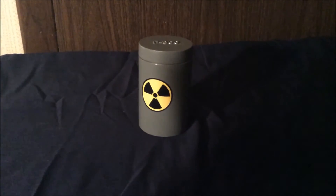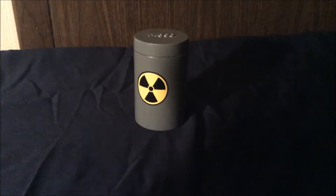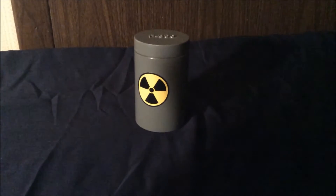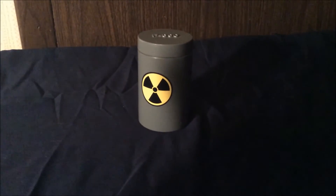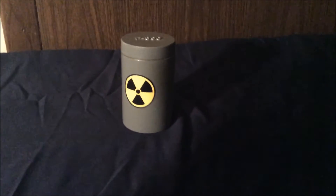This is going to be for general comparison purposes. This particular canister is made of lead and it contains three pieces of uranium ore. I'll give you an idea of what it reads through the lead, just to show that lead doesn't really stop everything.